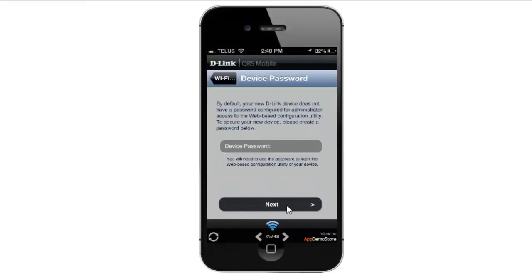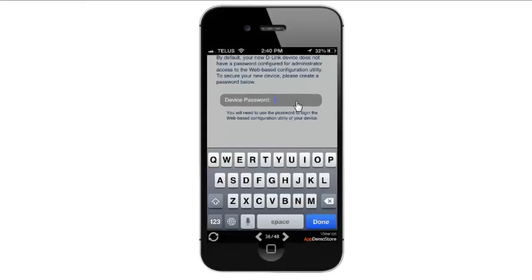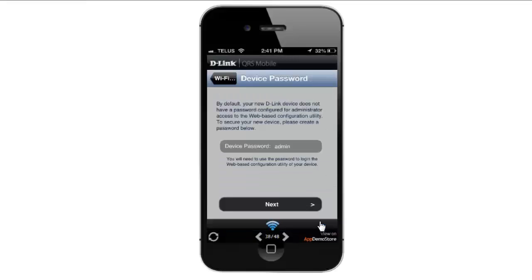The next setting is to set a device password. The device password is going to be the router's login password — the password you'll need to log into the router configuration page to make any changes. I'm going to go ahead and enter in a password here, then click Done and then Next.